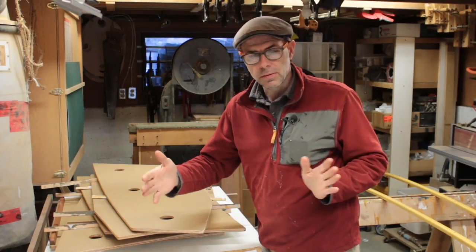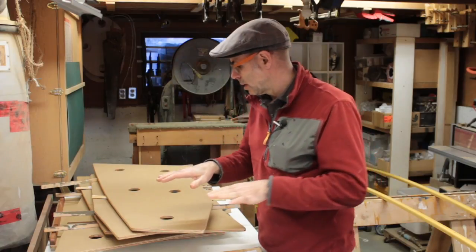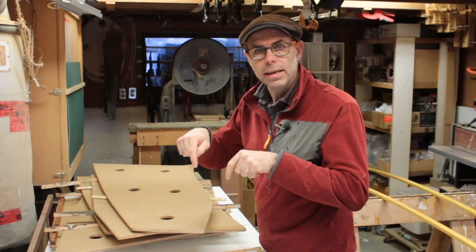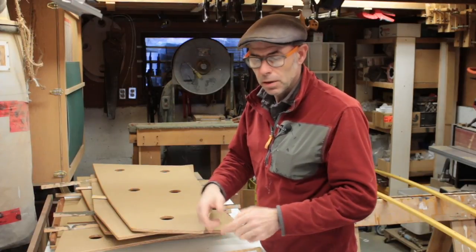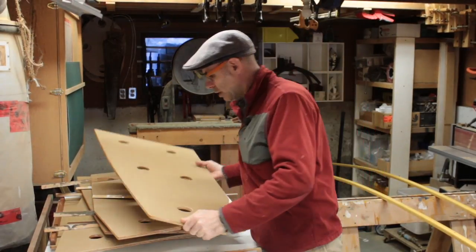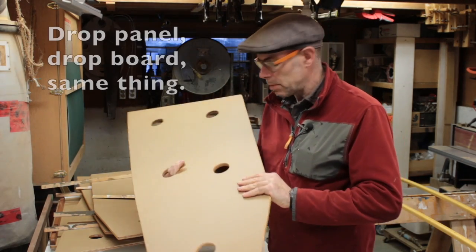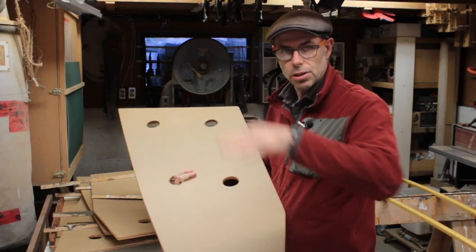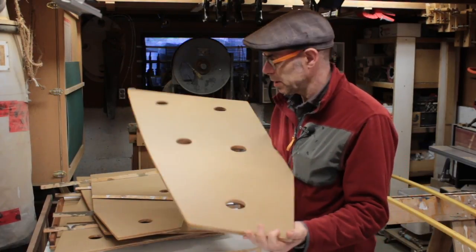So you build this simple framework, but then you need to cover it with something, and you usually want to be able to open everything up as much as possible to get at the stuff inside, if you haven't put doors on the front, or just to clean things out. This is a good example of a drop board — it's got big holes in it for ventilation that allows air to circulate through these closed compartments.